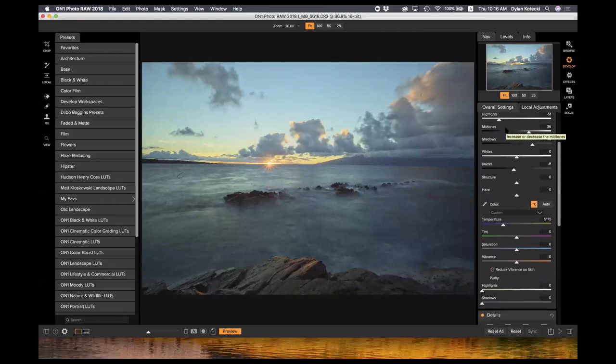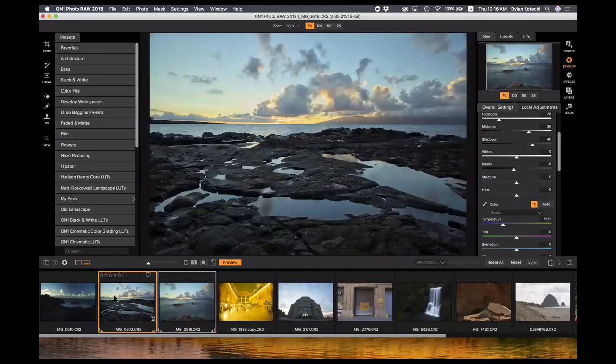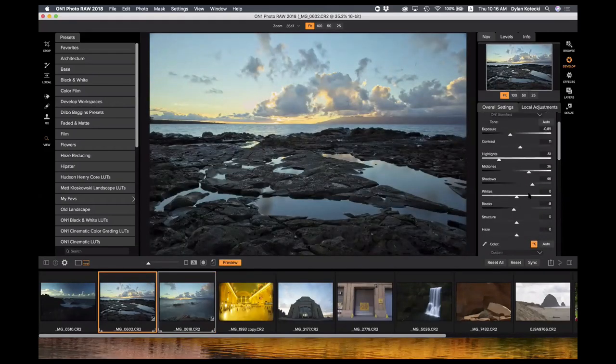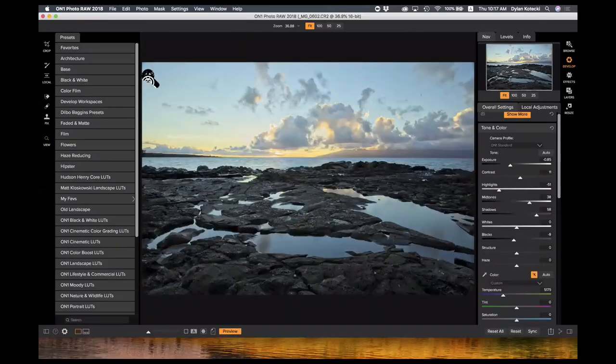Details is where you do your sharpening and noise reduction — not much to do with this photo so I won't spend much time there. What's great is once I have my colors and brightness adjusted, I can come back to my film strip view and sync these adjustments across different photos. I'll choose the photo I want to sync, choose the sync option, and those settings now appear on this photo. That's the same exact settings I just applied to the last photo, now applied to this one.